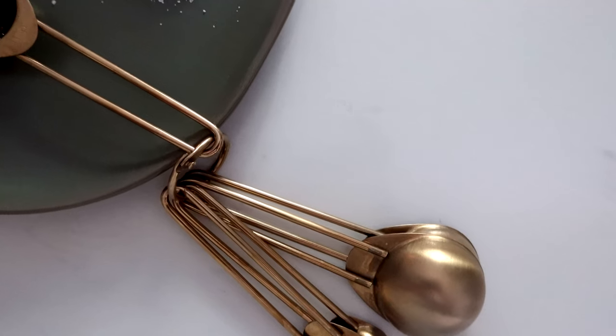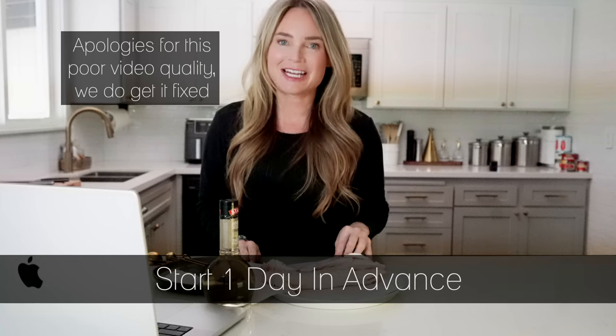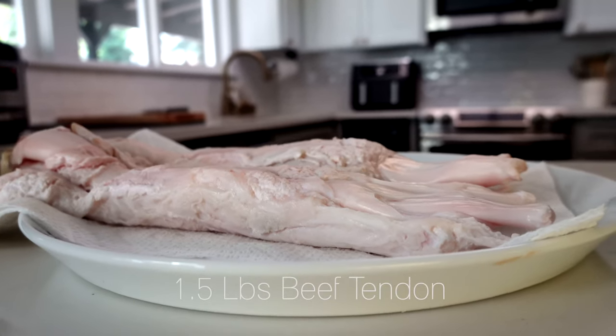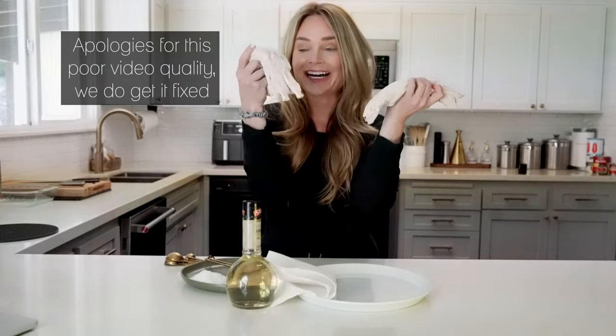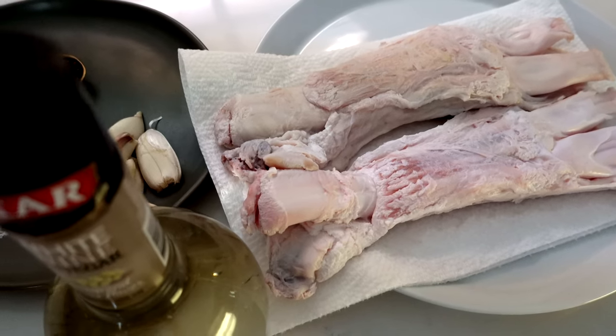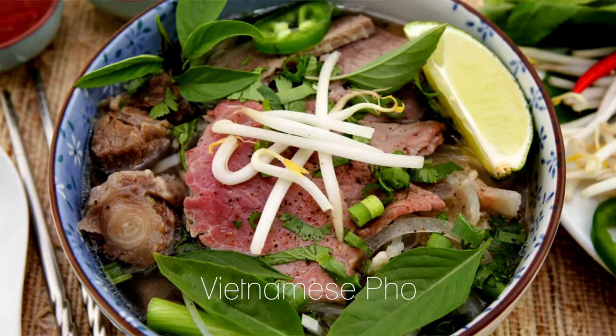I've never made this dish before, but I looked up some recipes online and here's my plan. You do need to start this the day beforehand because the beef tendon takes some time. My package of beef tendon contains about one and a half pounds. So first we're going to tackle this beef tendon. I know it looks foreign and insane, but this is actually a very common cut especially in Asian countries. In fact, you find it in Vietnamese pho a lot.